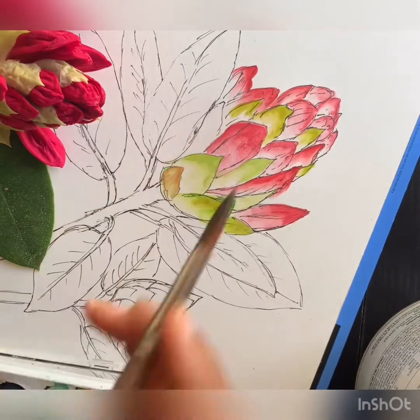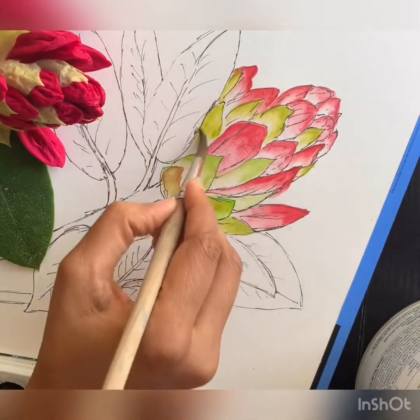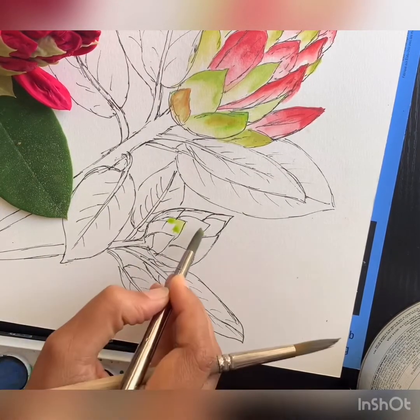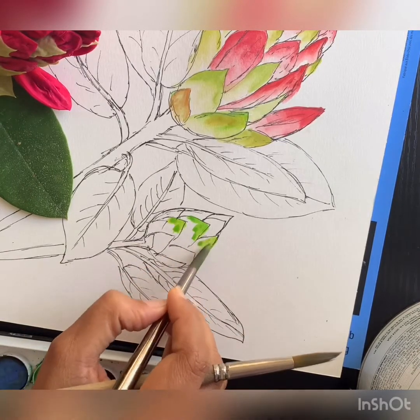When you're doing greens, you always want to keep in mind to add at least two or three different shades of green into your painting, because that gives a more interesting look than having just one shade of green.